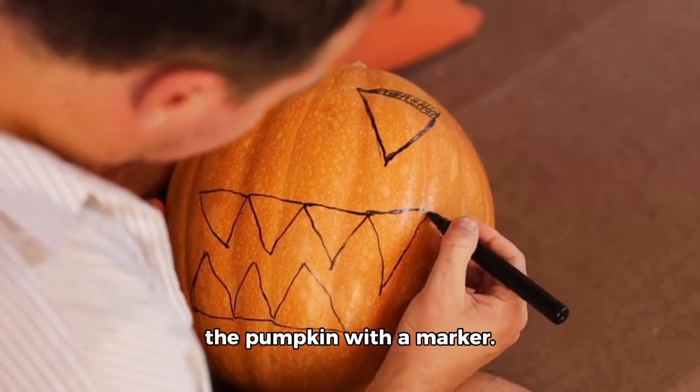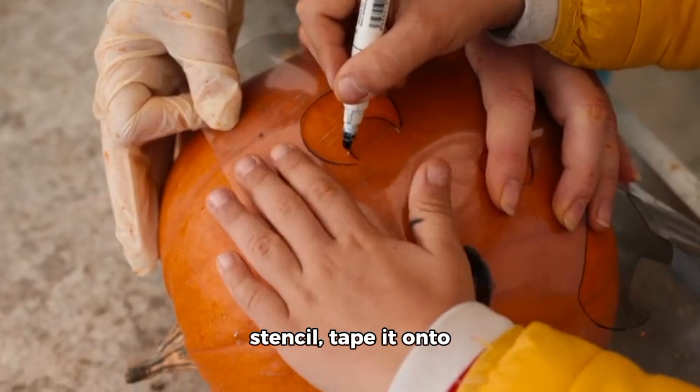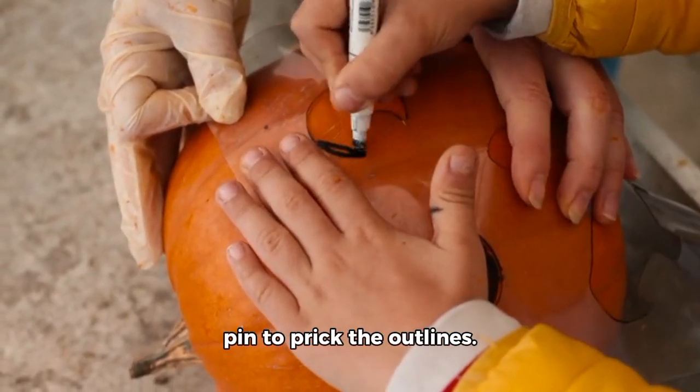Next, sketch your design on the pumpkin with a marker. If you're using a stencil, tape it onto the pumpkin and use a pin to prick the outlines.